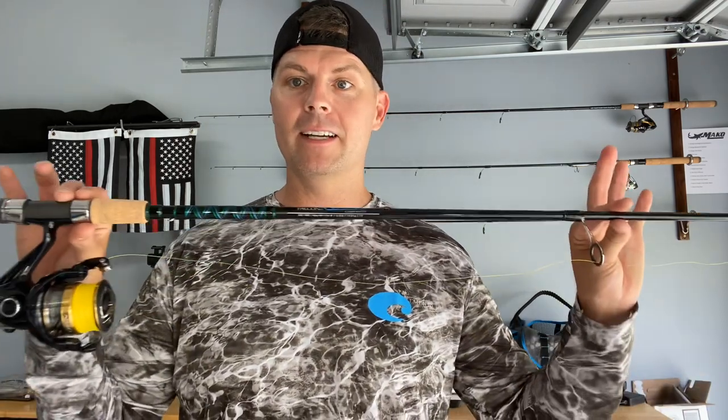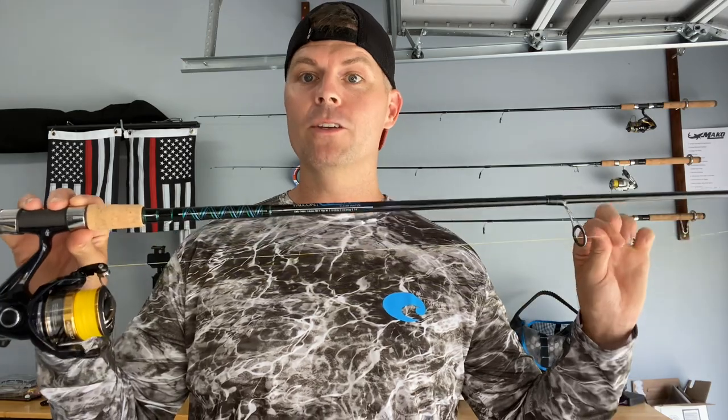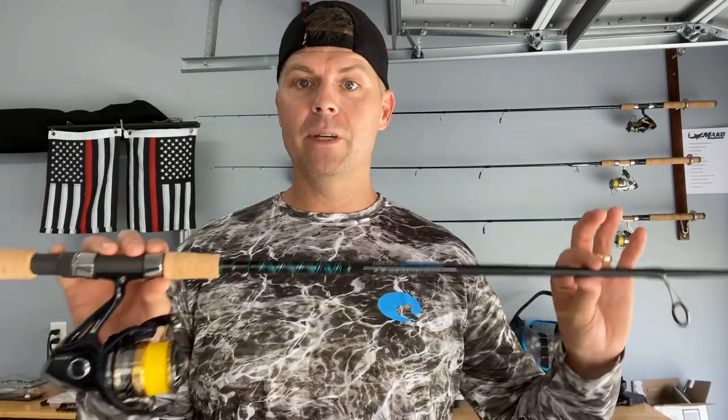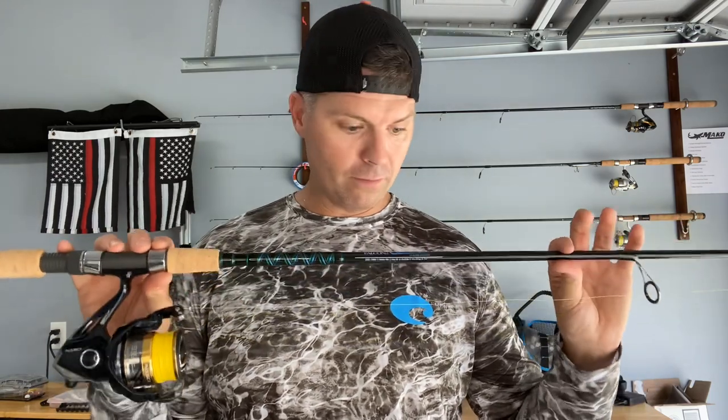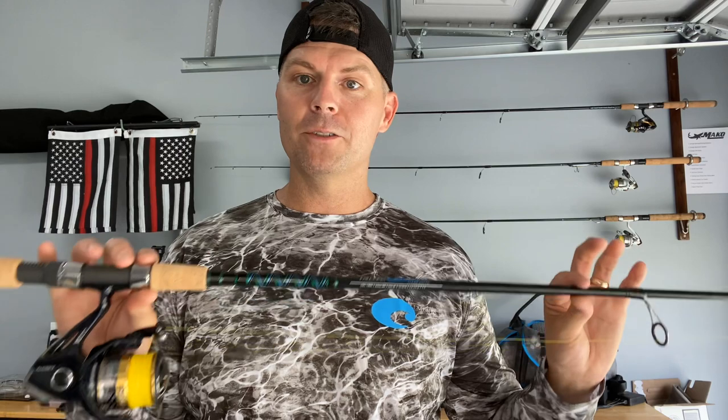That's the exact combo I'm going to get out there and target these big bull reds with — all artificials. I'll do some trips where I go out and fish with live mullet and other live baits, but this first trip is going to be all artificial because I'm an artificial type of guy. I do have lots of other fun videos planned — I won't be doing all artificials all the time; I'll be working in some live bait videos too.